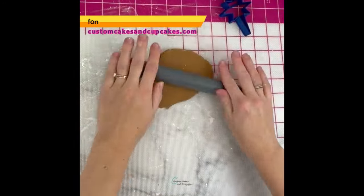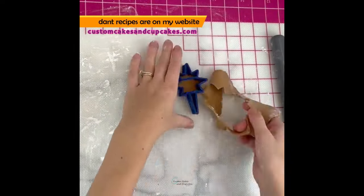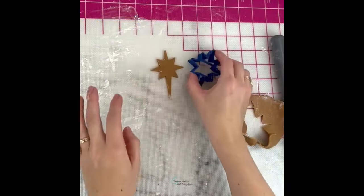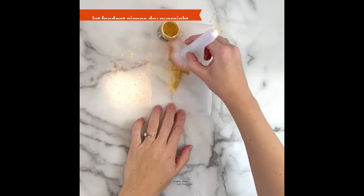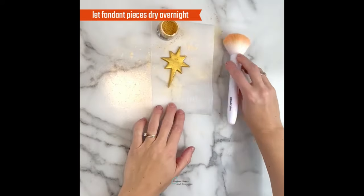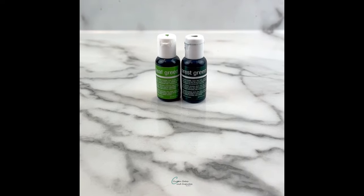I'm going to make the star first because I want that to have a little time to dry and harden overnight. You can find my fondant recipes on my website at customcakesandcupcakes.com. To get this gold fondant color I need a little bit of my regular and chocolate fondant together and add a little yellow before dusting it with this gold edible luster dust.